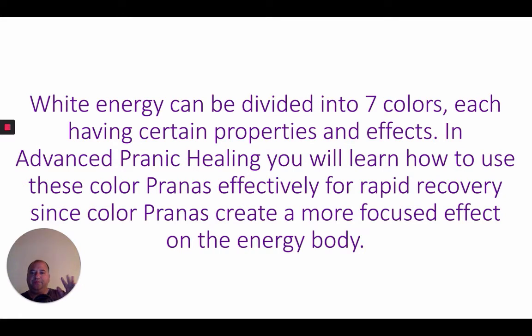In Advanced Pranic Healing, you'll get to use the colored pranas for rapid recovery — like cleansing and energizing of the lungs using green, orange, and red energy. Using this combination of energies is extremely powerful.